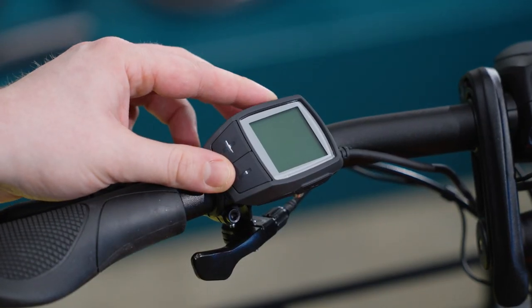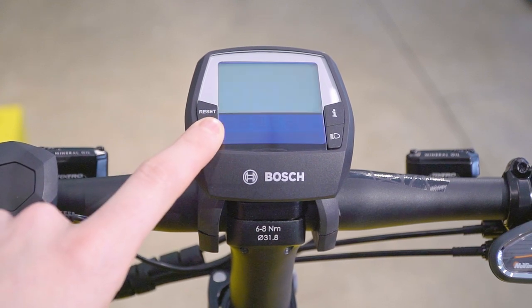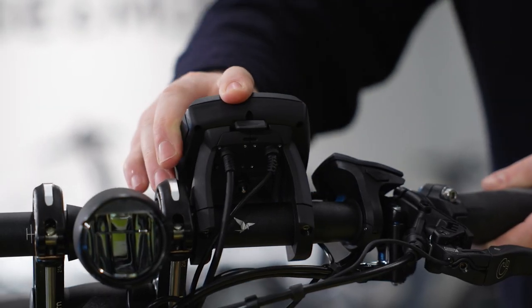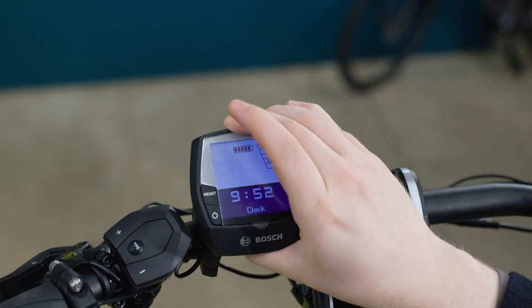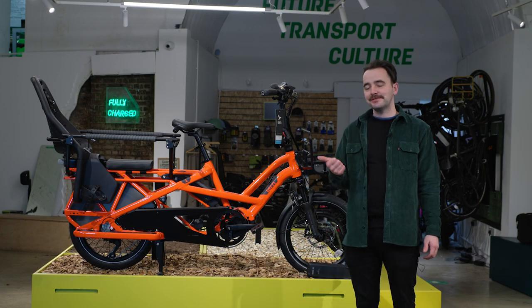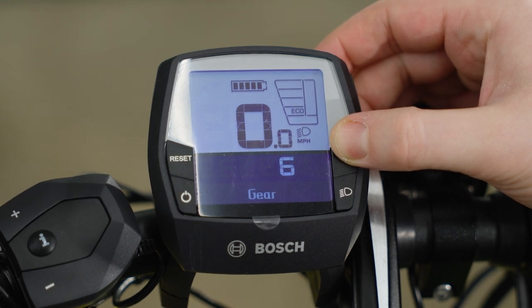To turn your bike on with the Purion display, press here. To turn it on with the Intuvia display, press here. With the Intuvia mount, make sure it's properly connected before turning the bike on — if it isn't connected the bike will not function. You know it's connected when your speedometer shows. Each display shows speed, battery range, odometer, battery status, trip distance and assistance mode.